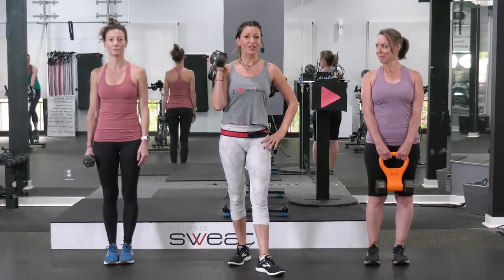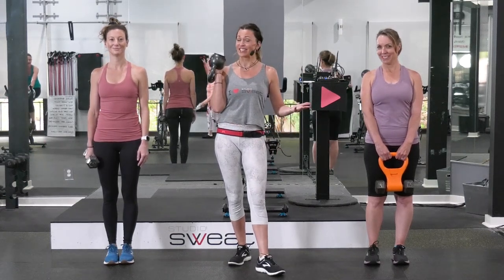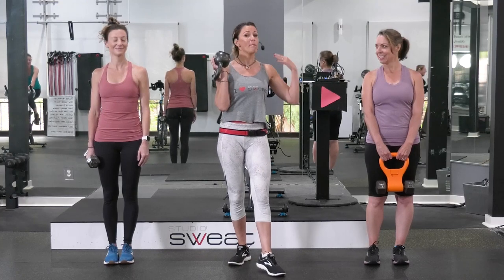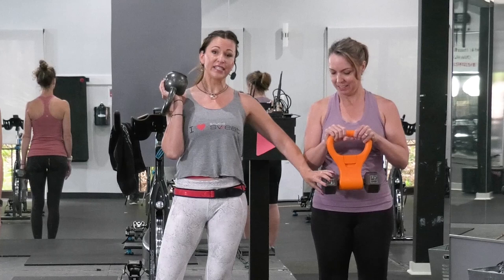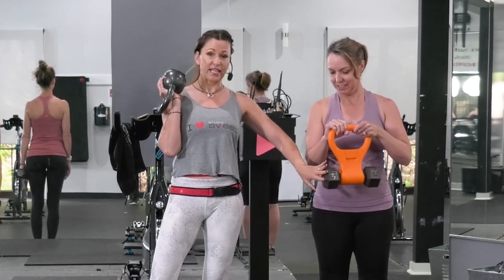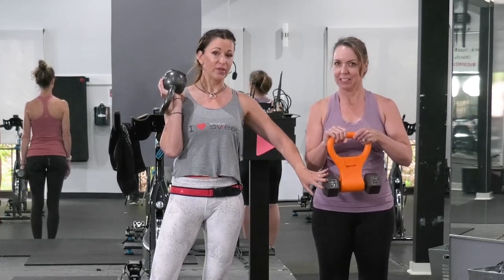Hey guys, Cat Calm here with Studio Sweat On Demand, and I have some lovely assistants with me today. On my left, which is your right, I have Becky. She is going to be modeling using a kettlebell converter, which is this really cool tool that allows you to take any dumbbell and stick it inside of it, and then it kind of turns it into a kettlebell.